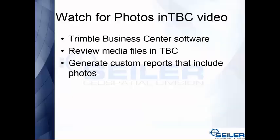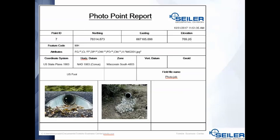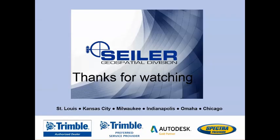We're going to do another video where you use these photos in Trimble Business Center and generate reports — very handy for control points, pipes, and detailed custom Word documents using the new reporting tools in Trimble Business Center. Thanks for watching and have a great day.